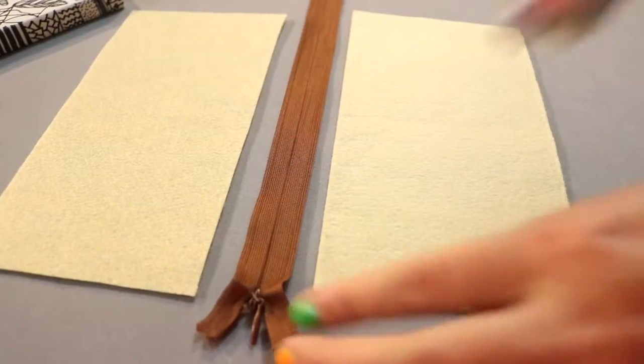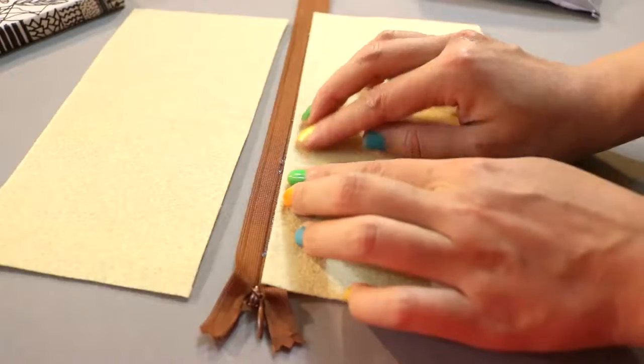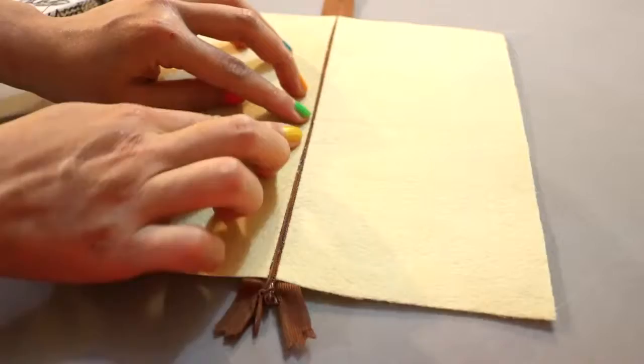Now take a brown zipper, lay it face up, apply some glue, and attach the felt to it. Then do the same thing to the other side.